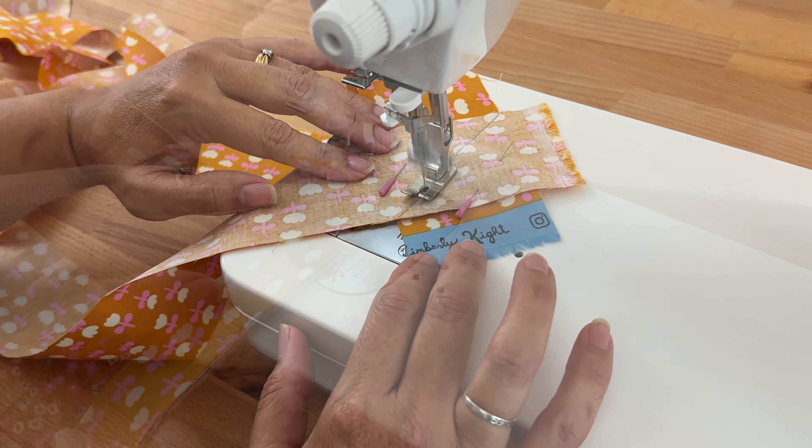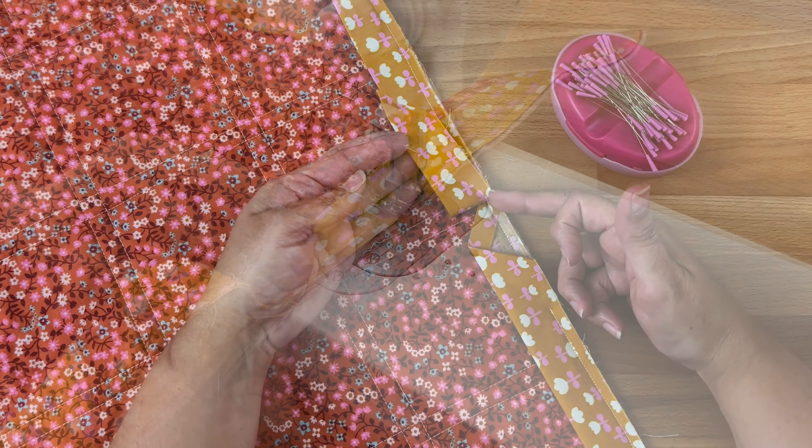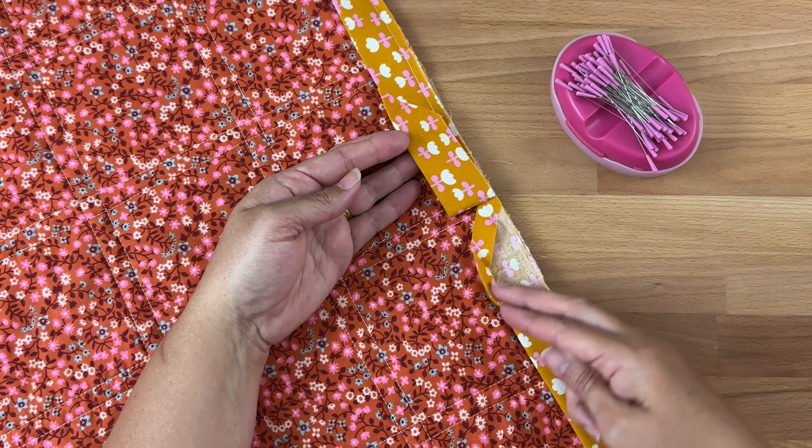In that video I showed you how to make the binding, attach the binding onto the front, and actually sew it on the front so you'll see the stitches on the binding. But people were wondering what it looked like on the back, so now let's take a look at the back.